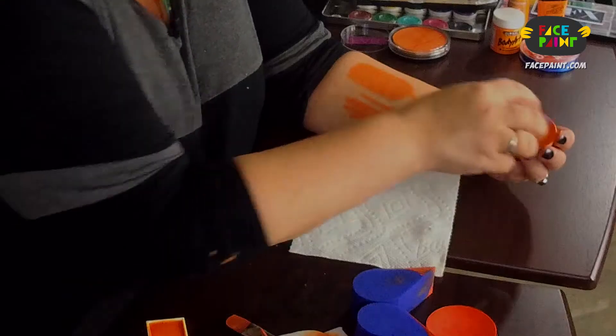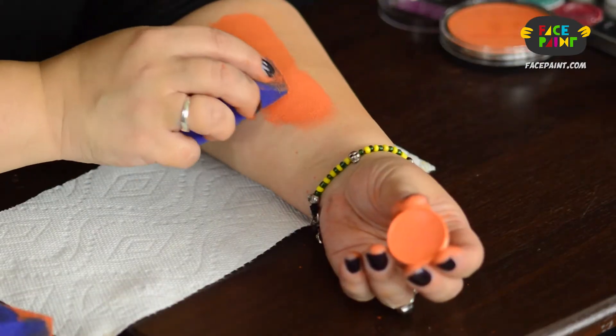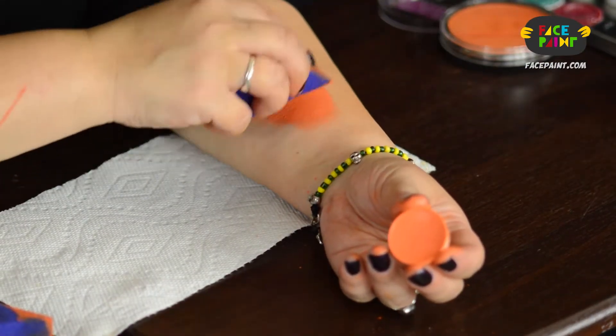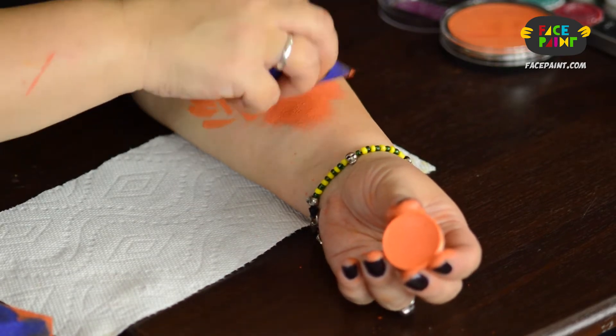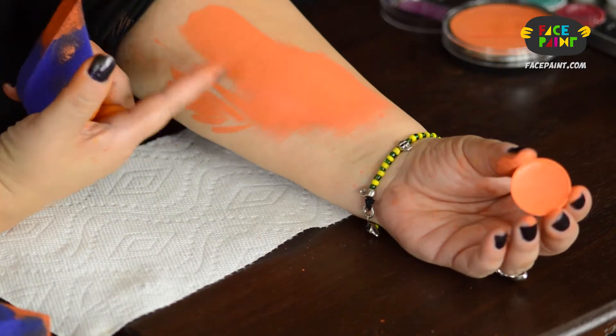Now we're going to check for the actual sponging because I love sponging this. This is a great paint for body painting because it is a soft paint — you can reactivate it and add other colors in it, or spread it out with the pressure of your sponging, and it gives a nice solid coverage.